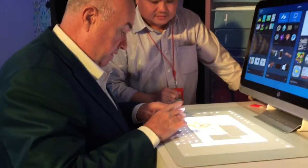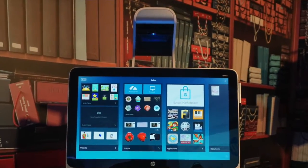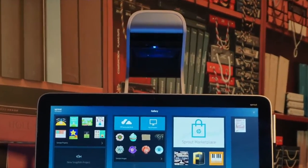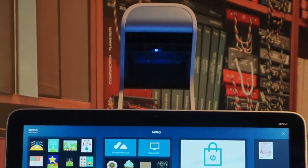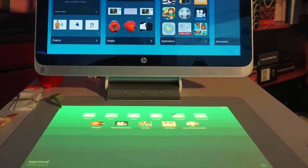Sprout comes with some amazing tech. At the top there's the illuminator, which contains an Intel RealSense 3D camera, there's a separate 14 megapixel camera, and at the bottom we have the matte. It's basically a projector and touchpad combined.